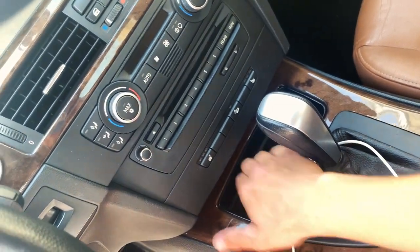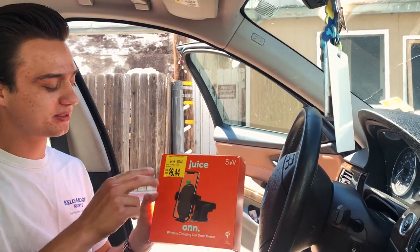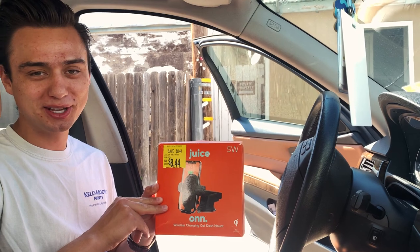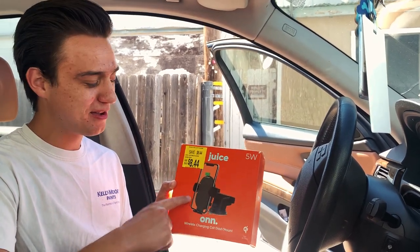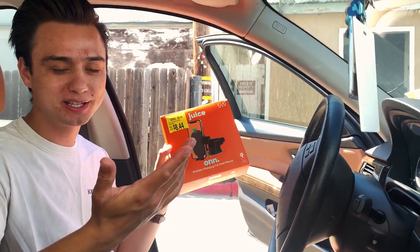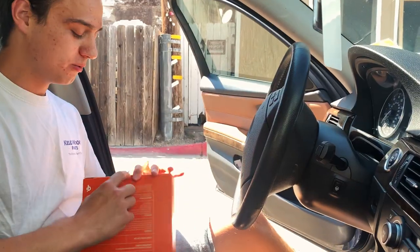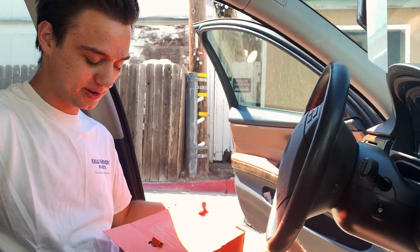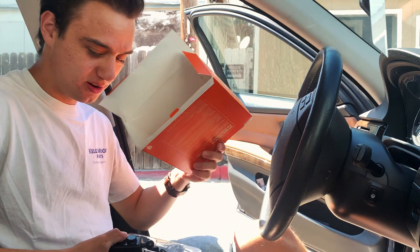Right here is where we're going to be installing it. This is the box — basically I was at Walmart, came across the clearance section and this was in there for only $8. So I figured, why not take this apart and see how we can modify it so it fits OEM to the car. When you guys open it up, you're going to be greeted with all this stuff.